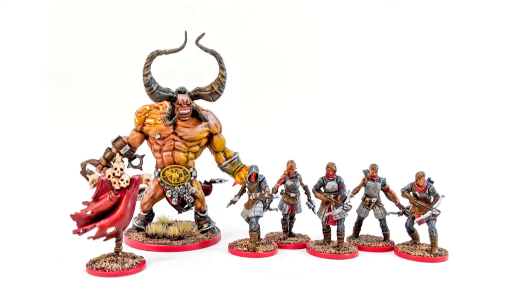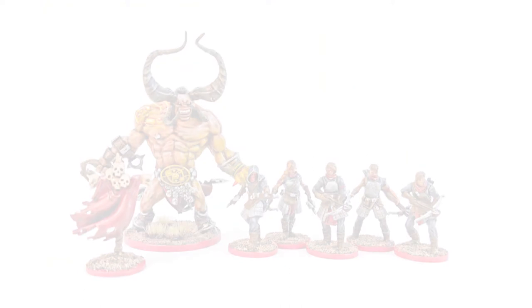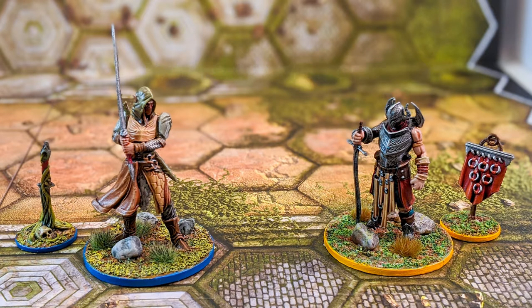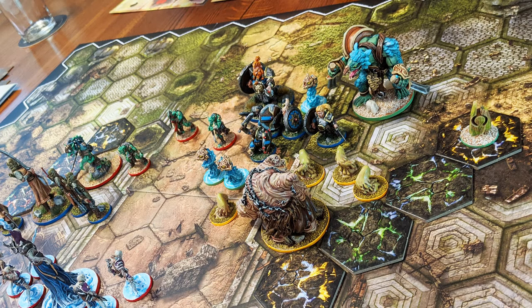Each set comes with a champion, 3–5 minions, and a banner miniature, as well as the game cards for that champion so you can play them in the game right away. As of this recording I've painted 12 of the Warband sets and have 8 left to paint. My partner and I have a great time playing this game, and I can't wait to paint the rest of the Warbands — the rule is we don't play with them until they're painted.